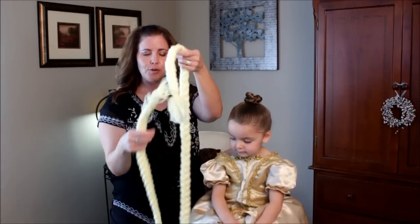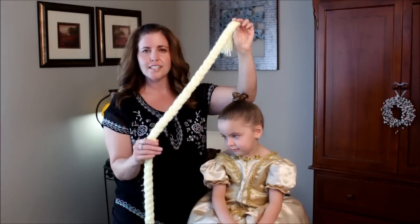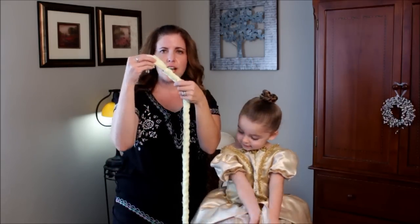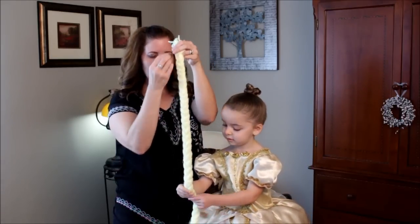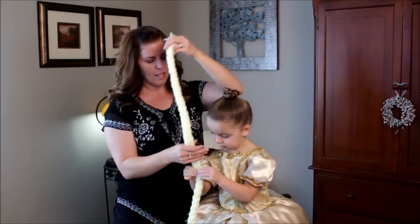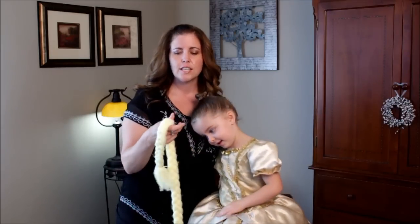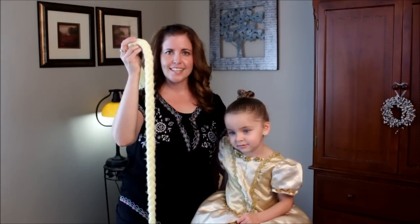So if you want to make your own easy braid, you just get a skein of yarn, whatever color you want, and you do as many strands as however thick you want. You cut each strand the length of your daughter about three times over, and then just keep cutting strands, and you'll get a nice, fat, thick braid like this.